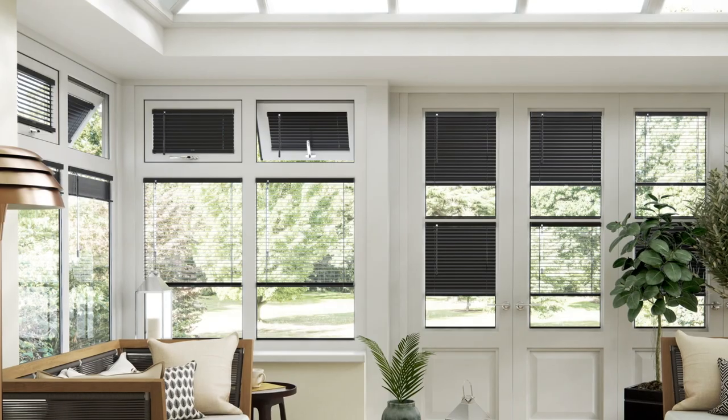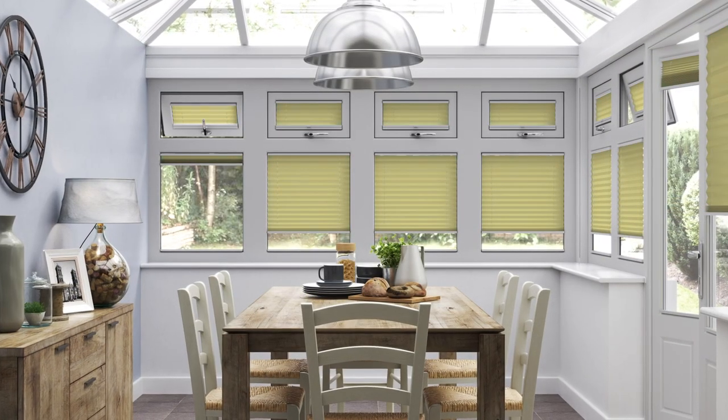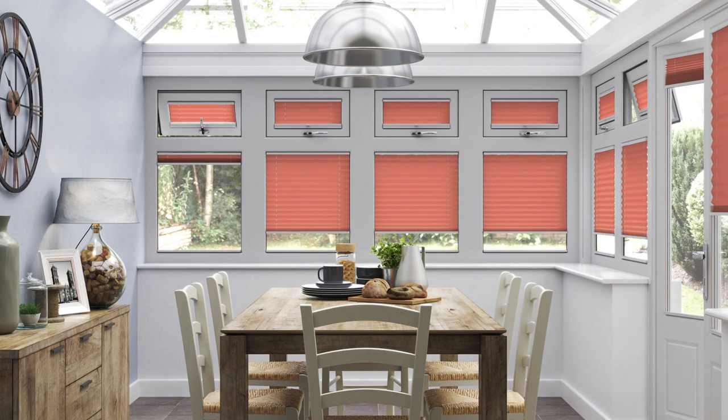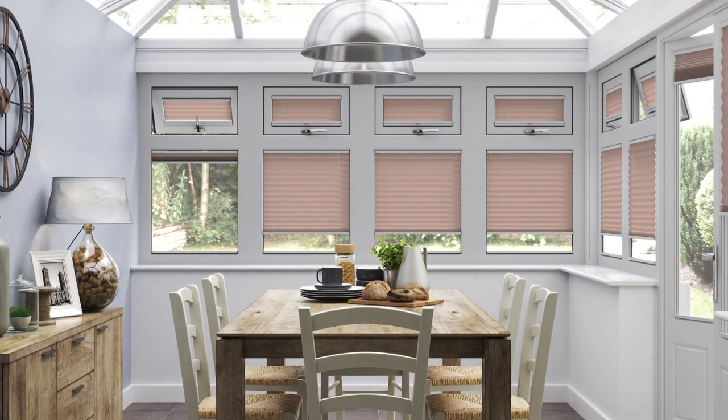And that's it — you have a beautiful set of conservatory blinds fitted in minutes, and don't forget you have all your measurements saved. To add variety to your room, you can swap the blinds throughout the year by changing the colors or the textures. Very simple to do.